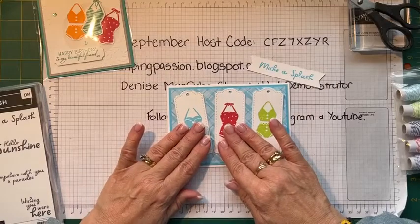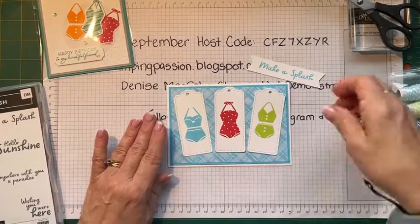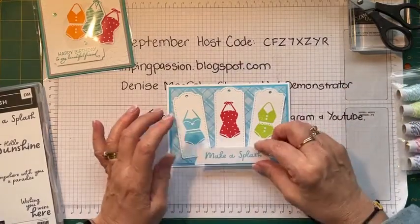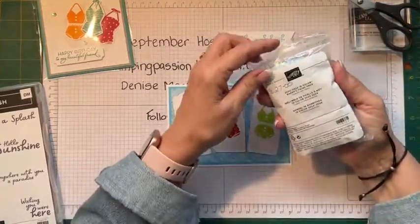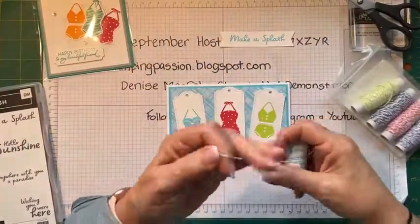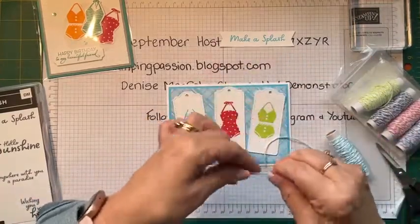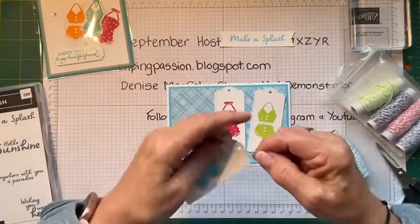I was thinking of doing it like so, and then having my banner come across like this. In that case these will have to go flat and my banner will have to go up on dimensionals. Now this is the in-colour baker's twine — you've got the five colours in baker's twine — and I'm just going to put some twine in the holes of all these tags, just to decorate it up a little bit.